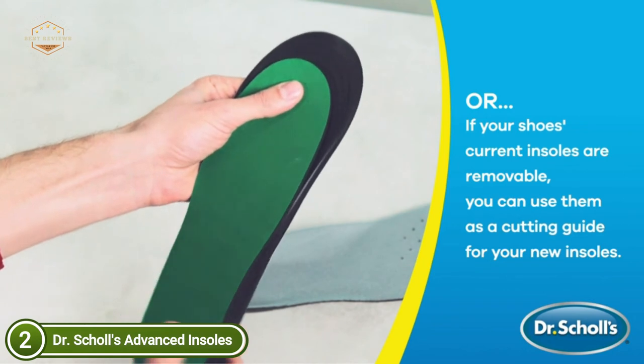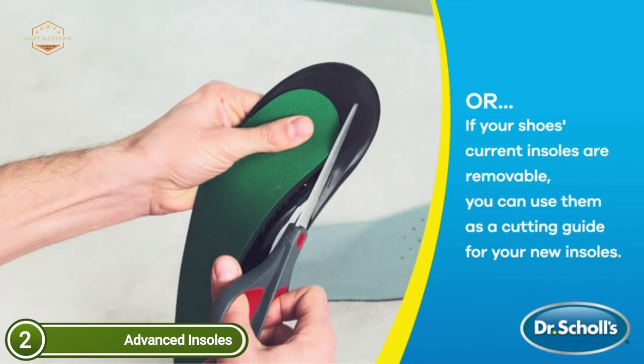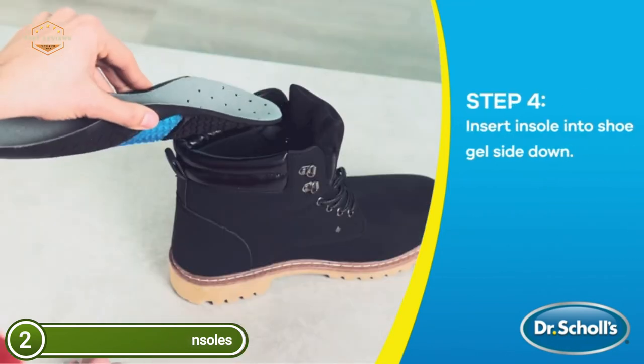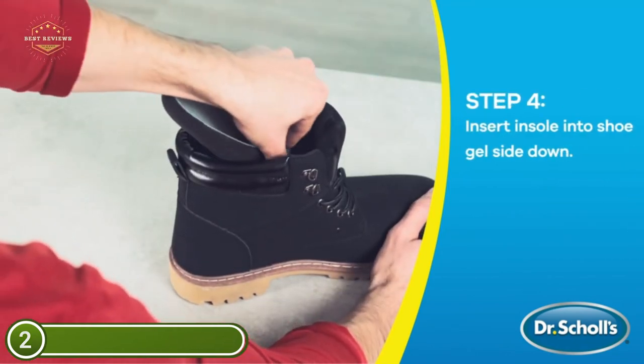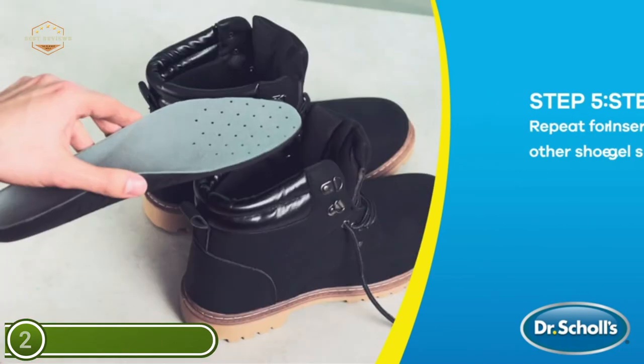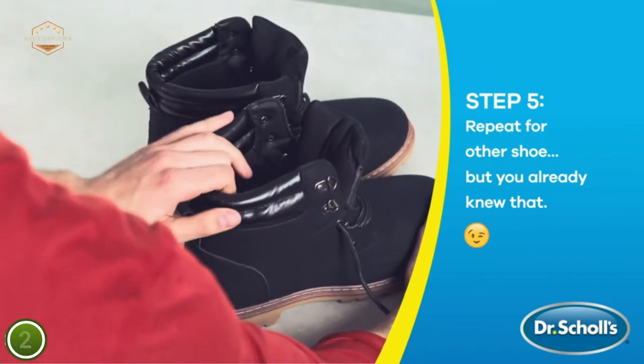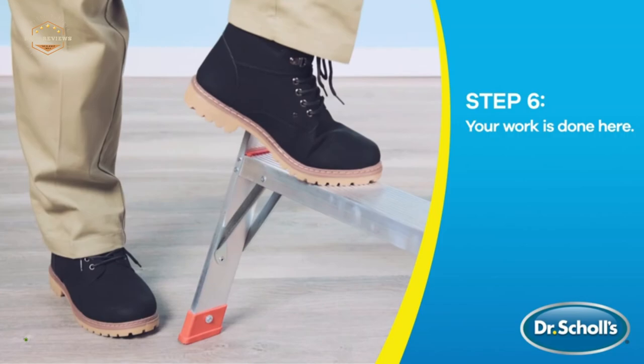Superior all-day comfort and cushioning for those who are on their feet all day. It is designed for work boots, shoe sneakers, and casual shoes. Muscle fatigue is a wide-ranging condition that makes your legs and feet feel tired or sore. There are signs like soreness and swelling. A lack of muscle strength makes it difficult to live the life you wish to lead.